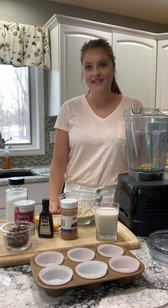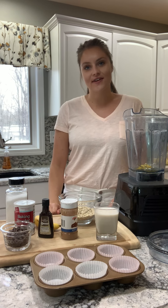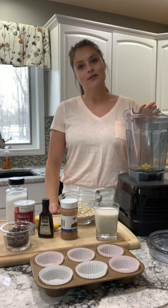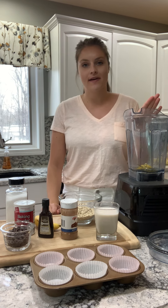Hi everyone, it's Haley Malnicki, your school dietitian here, back for another episode of Quarantine Cooking, where today I'm back in my blender and I'm going to show you how to make my easy banana blender muffins.